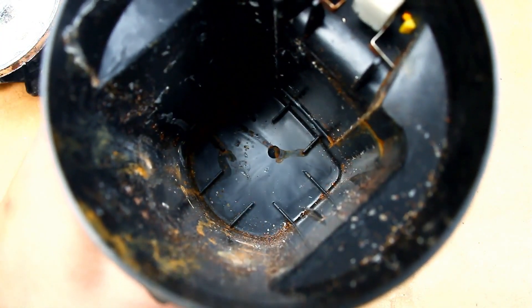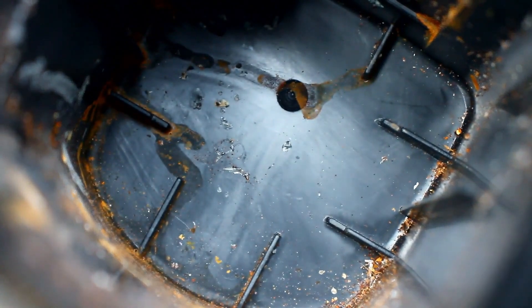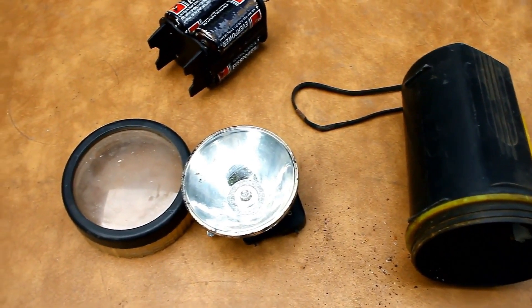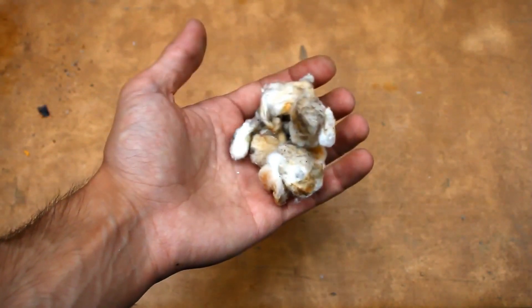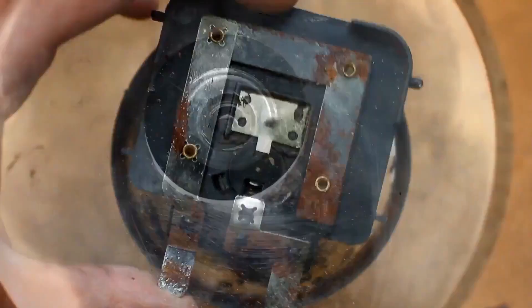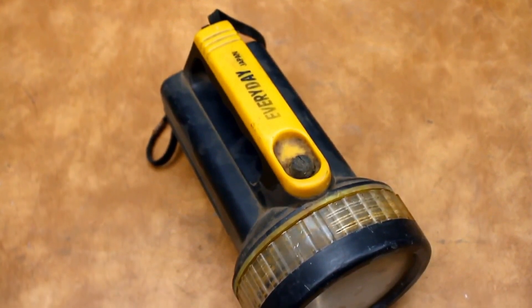Inside, the flashlight was completely messed up with substances leaking from the batteries. I cleaned it with all the means I had at hand. After some time, the flashlight was almost completely clean, both inside and out. By the way, this flashlight is based on an incandescent bulb. Now let's put all this aside and think about the redesign.